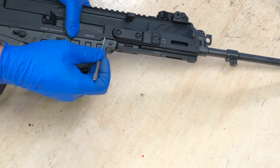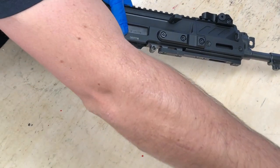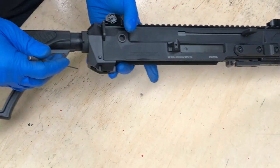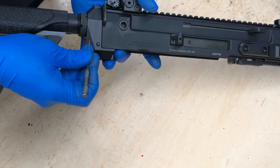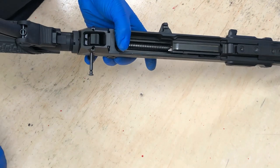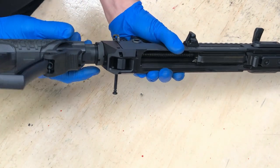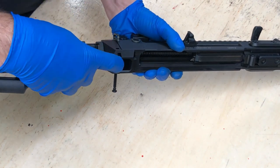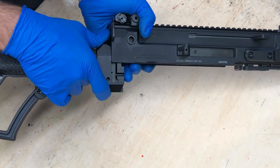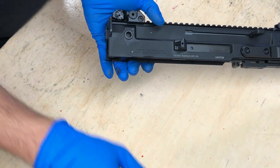Go ahead and remove the front takedown pin. Set the lower receiver to the side. Remove the takedown pin from the rear trunnion, or the stock adapter. To do that, push the takedown pin through, then depress the latch and pull the rear trunnion down and out of the upper receiver. Go ahead and set the stock and the rear trunnion aside.